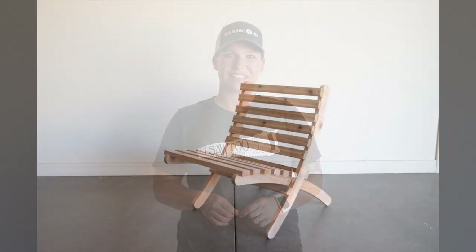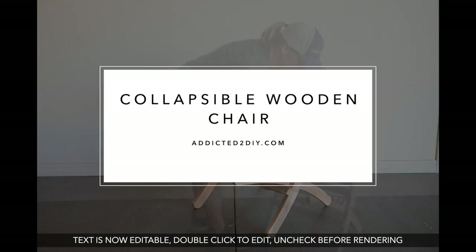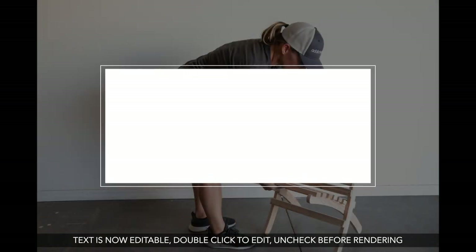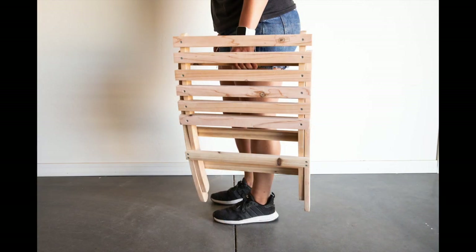Hey everyone, I'm Katie from Addicted to DIY and today I'm going to be showing you how to make a collapsible wooden chair. I'm partnering with my friends from Inventables to show you how I designed and built this project using my X-Carve CNC.